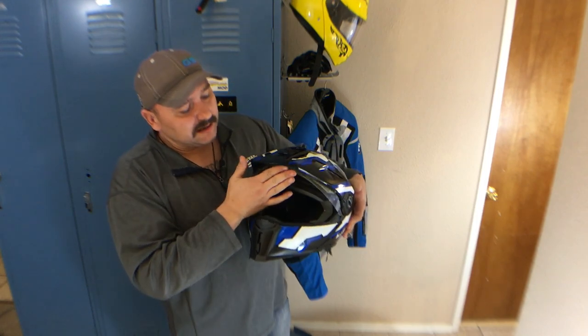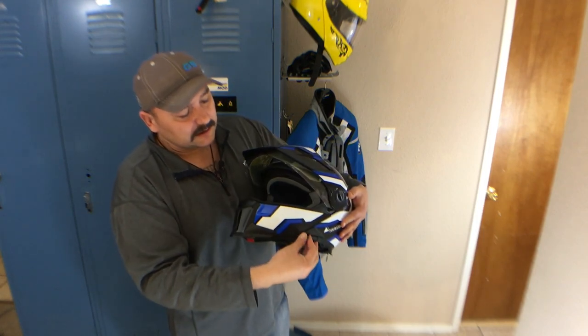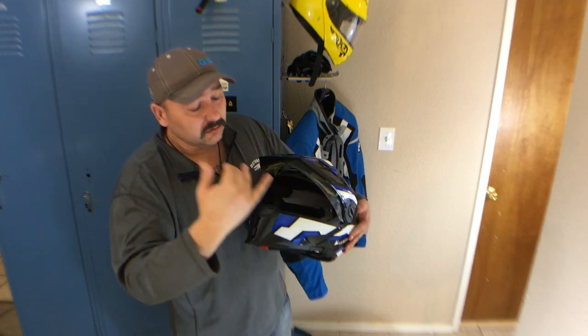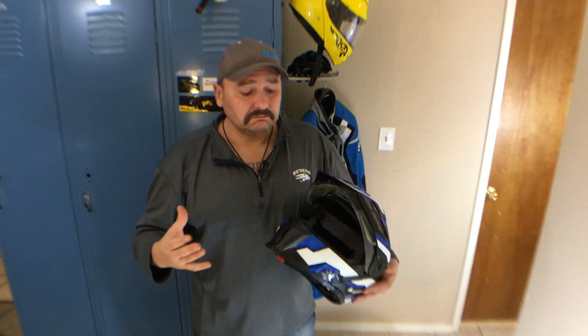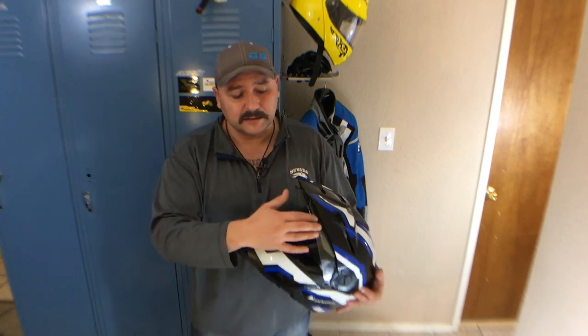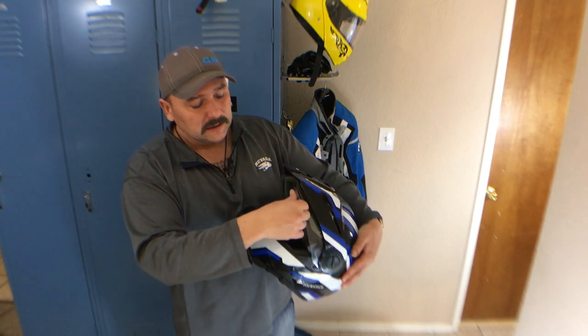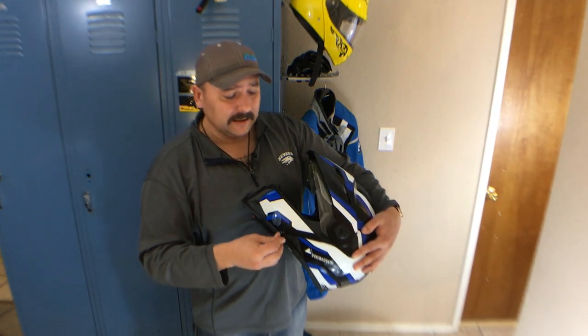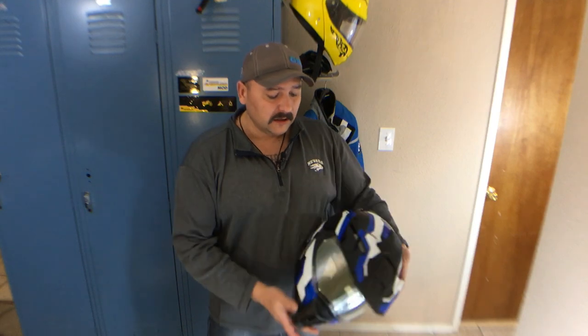It has the same drop-down sun visor, and Schuberth has plenty of different colors and tints that you can order. I've been told it's going to be the same part number for the internal visor and the actual outer visor, so the same mechanism on the side.